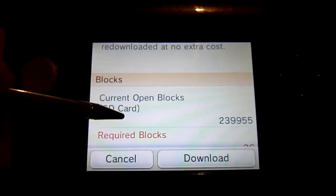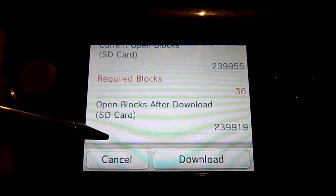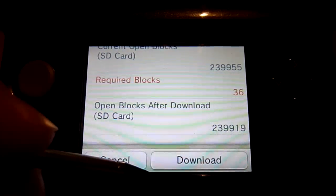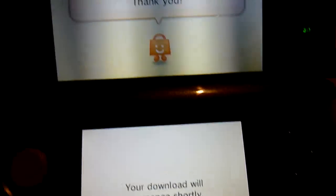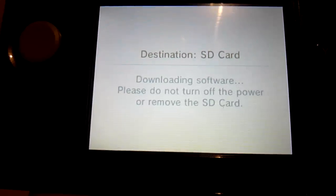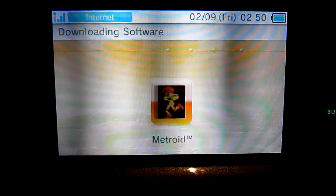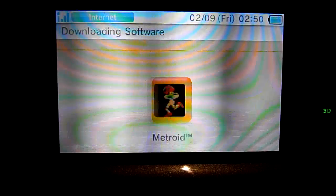As you can see, it shows you the blocks you need and require to store it. I'm storing this on my memory card — I've got a 32 gig memory card in there, which is overkill, but anyway. Clicking on Download will initiate the download process. The destination is going to be the SD card, so it's downloading the software as we speak. And there is Metroid loading up, downloading over Wi-Fi. That was a really quick download, and it's done.